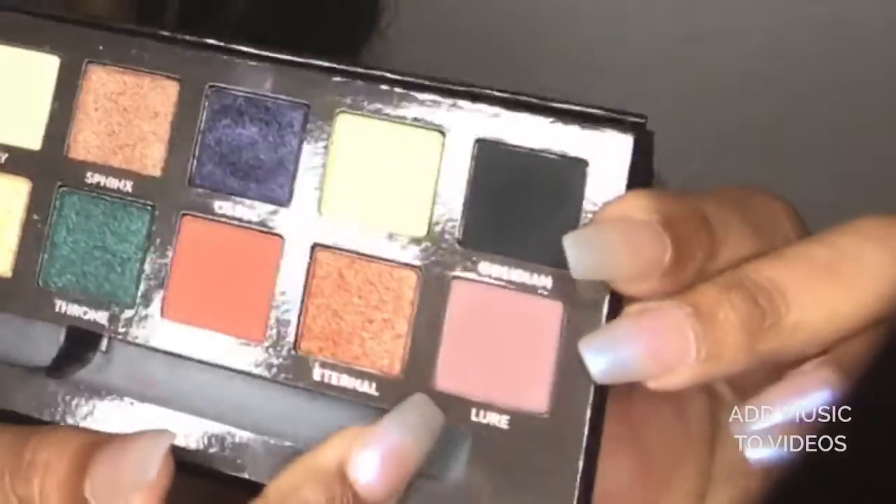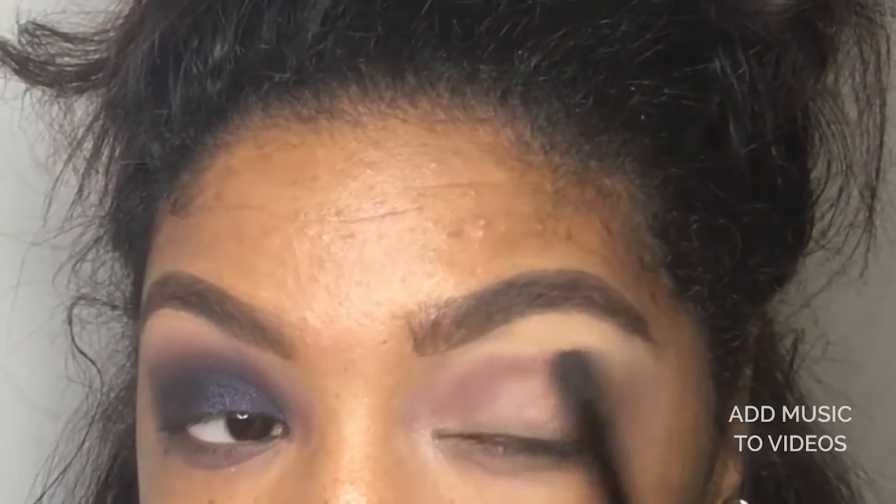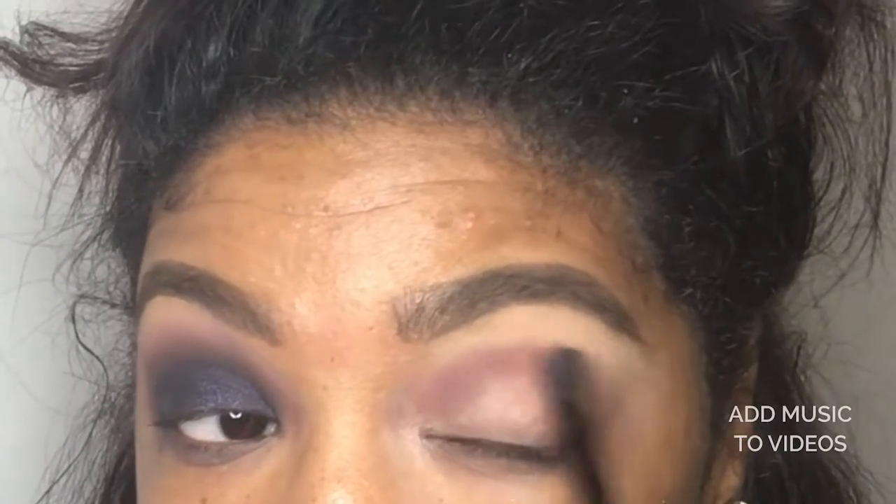I use the fluffy end of the brush that came with this palette to use the color lure as a transition shade.